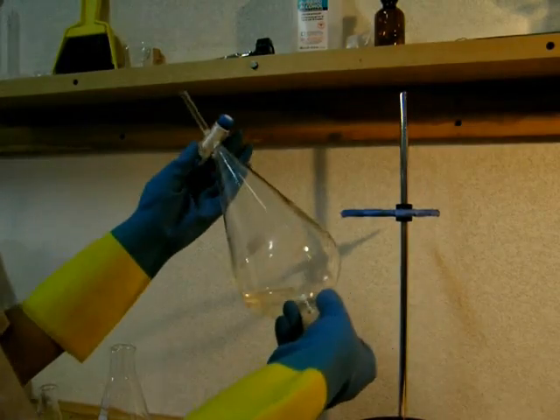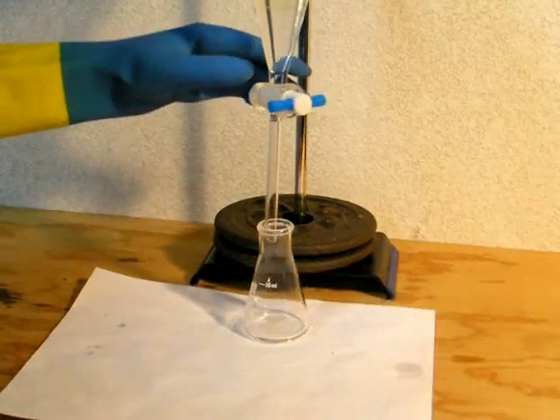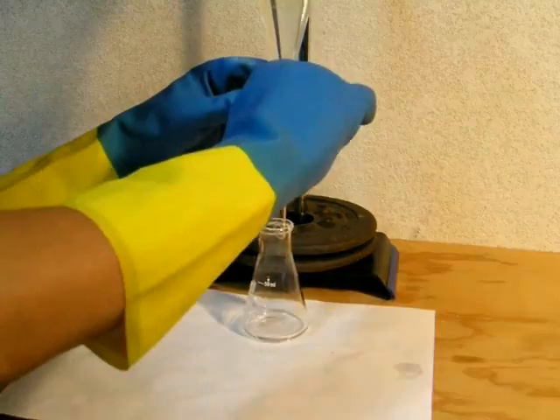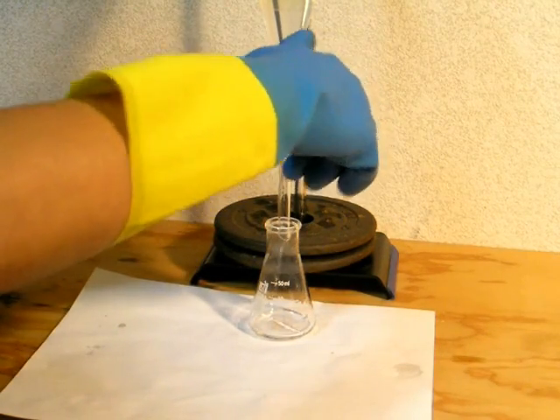The stopper leaked a little bit — oh well. Allow the two layers to separate, then drain off the lower aqueous layer and discard it. Do not drain off the ethyl acetate layer.